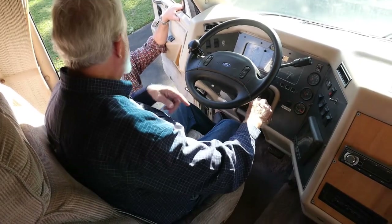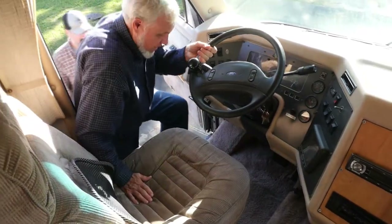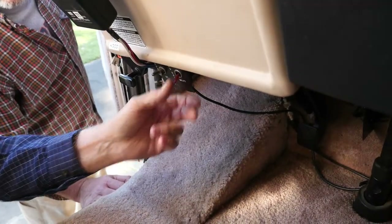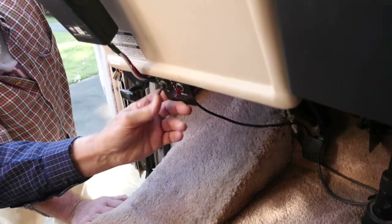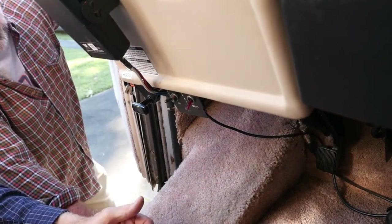Let's come in the side door and walk through the coach. Very important to remember — here is the inflation control. This is your tag axle inflators. Down is inflate, up is exhaust — it's marked, but you have to be down at this level to read it. Where should it be when you're driving? Inflated.